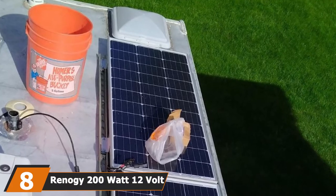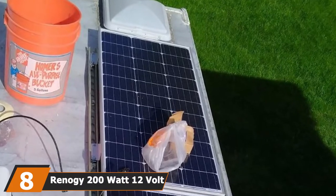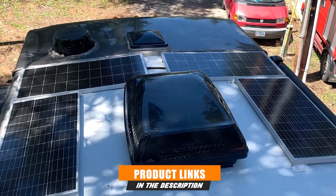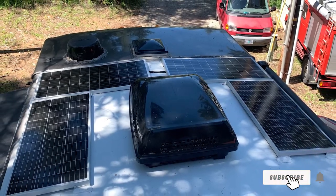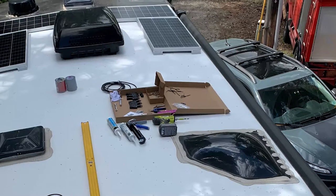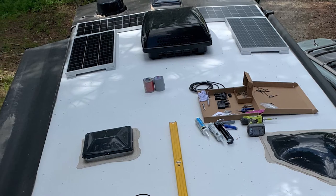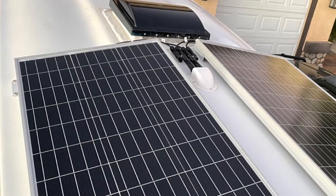The number 8 position is held by the Renagi 200 Watt 12V Monocrystalline Solar RV Kit. It is similar to the first one on the list, but the key difference is the higher power factor of 200W. This kit is specially designed for customers new to solar technology, providing applications for trailers, boats, and small power stations. It is a budget-friendly device that has all the necessary components to convert solar light energy into electrical energy.